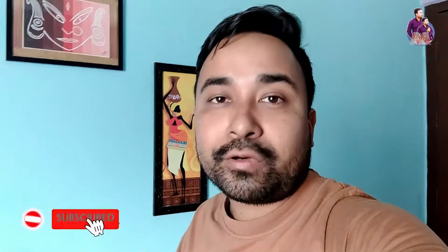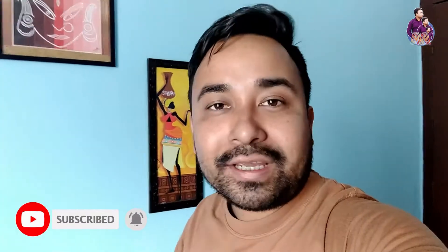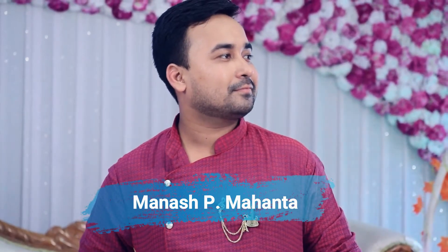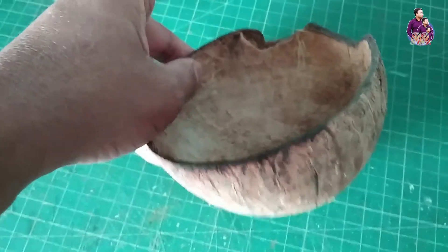This is a simple and easy process. I made it simple and easy. Now I will make this a little bit more. So let's do this. This is a side block, side block, and side block.